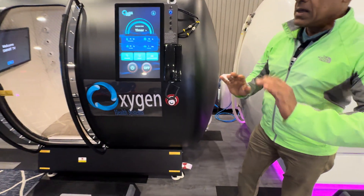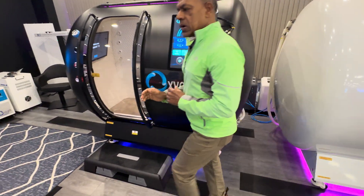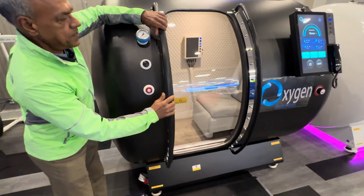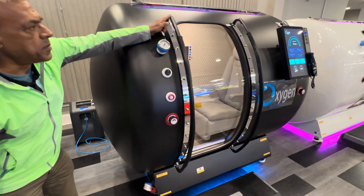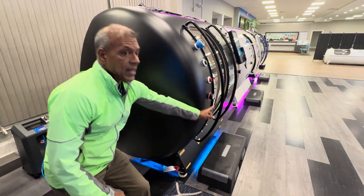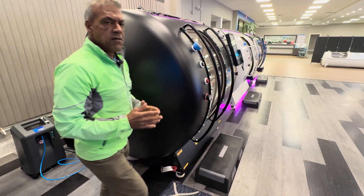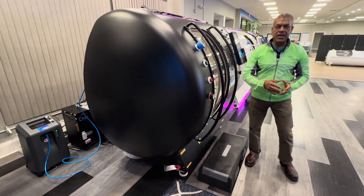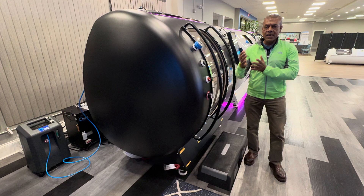Notice the low-profile door, which reduces claustrophobia and psychosomatic responses. This low-profile door allows ample light from outside to enter inside, giving you the feeling as if you're bringing the outside in.